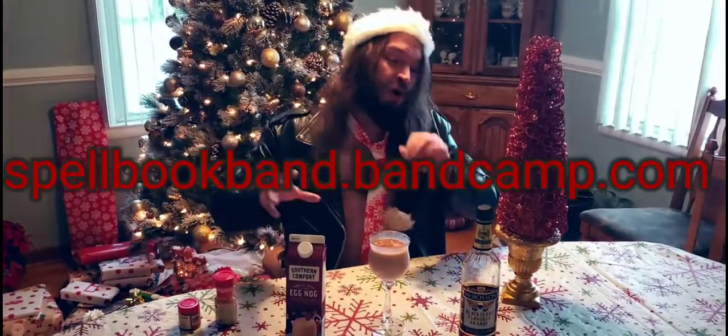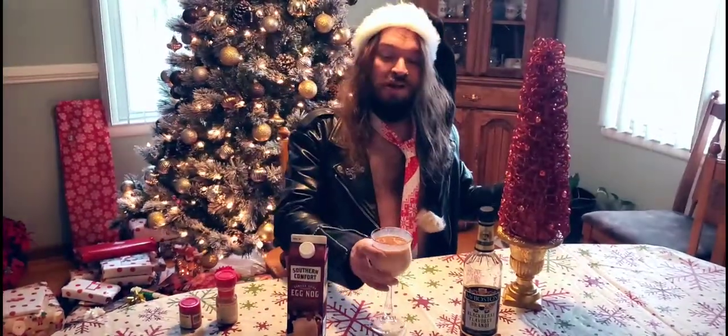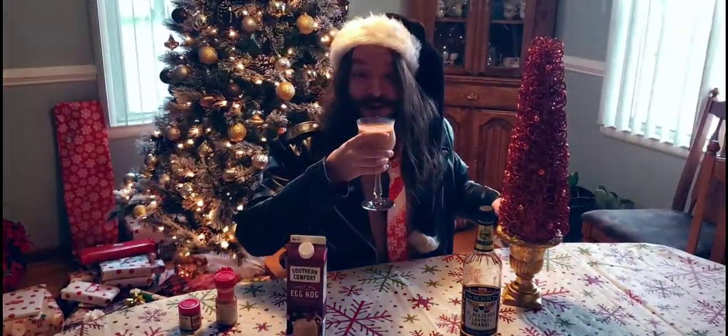Thank you for watching, hope you have a great holiday! While you're at it, pick up the latest album by Skullbook — Magic and Mischief — at skullbookband.bandcamp.com. Happy holidays, and I think it turned out great!